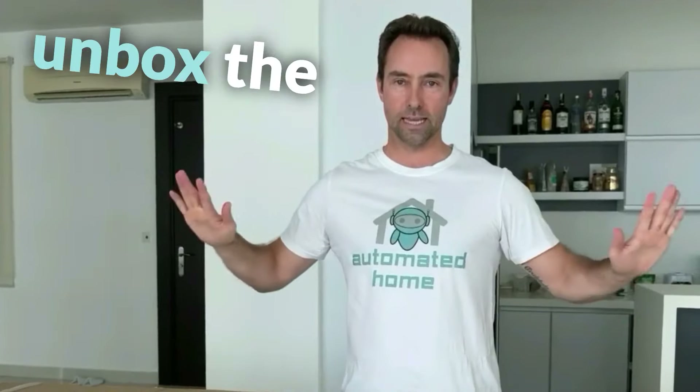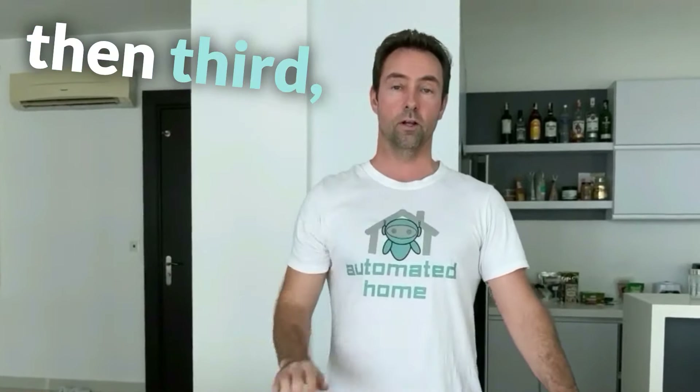First, I want to unbox the Samsung TV, and then second, we'll do the Sonos Arc, and then third, we'll do the Sub Gen 3. Let's get into this one.